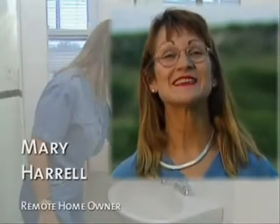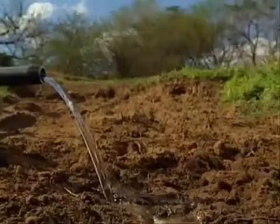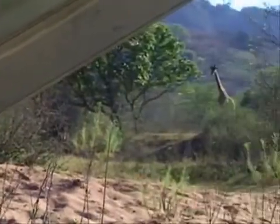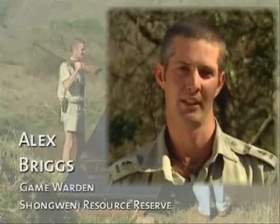It's amazing to think that we can have water in this remote place, just like the folks back in town. In the game reserve, you always have to ensure there's enough water for the animals. With the SQFlex solar, it's a reliable system that is also friendly towards the environment.